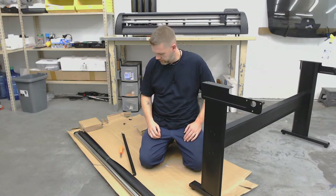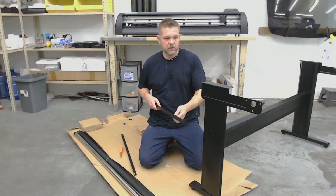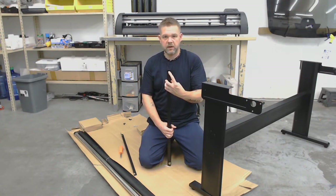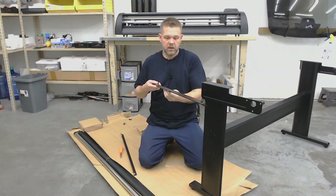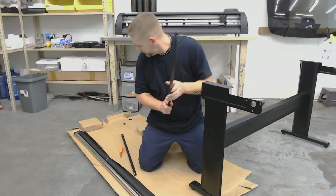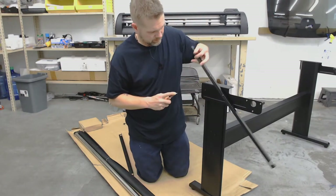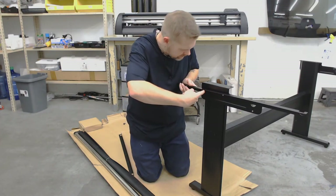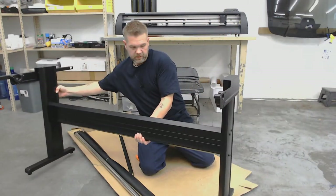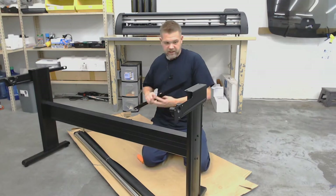Now we're going to put in the media basket brackets. On this particular machine, the long side goes toward the rear of the machine — toward where the media roller is. You've got these rounded out notches; those go down. This side goes against the bracket. This side's longer, so this is our right side. It's a hefty stand, but very lightweight — I like that.